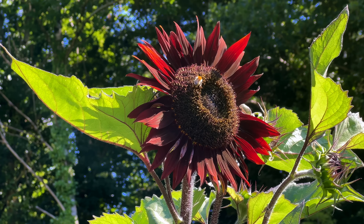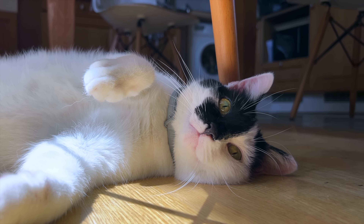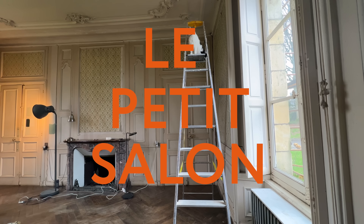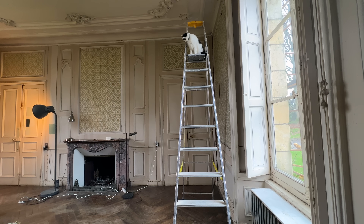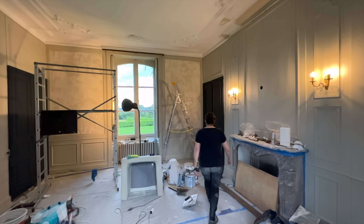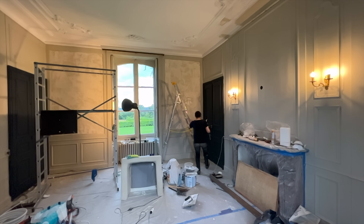August has arrived and while we'd like to perpetually relax in the sunshine like our cat Waffle here, we have a slew of projects to finish up. Like this one. This room has become my main focus for the past two weeks — so much so that I barely stepped outside — and I'm overjoyed it's almost finished. Almost.